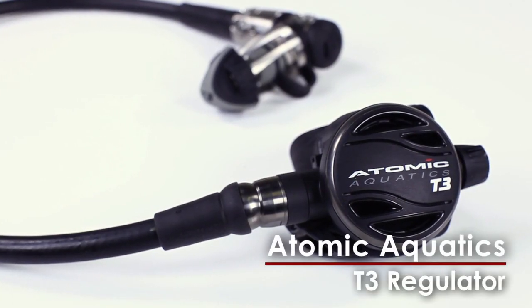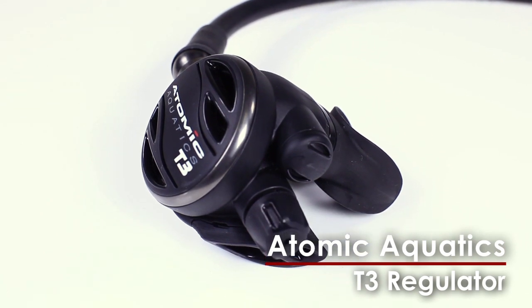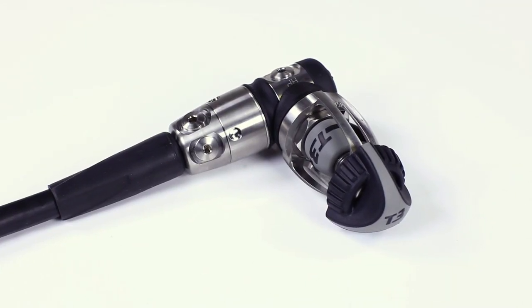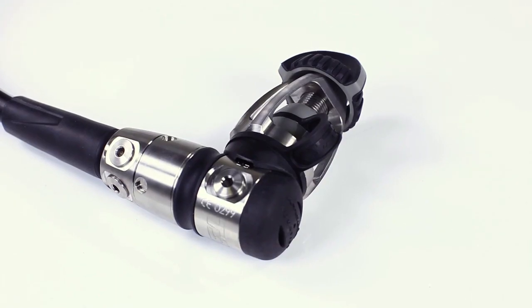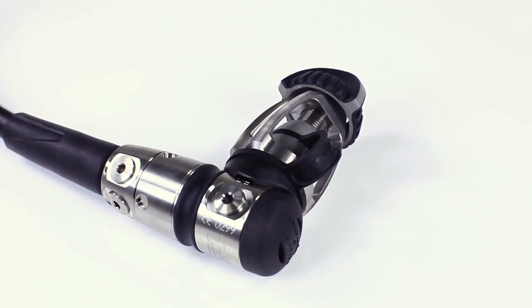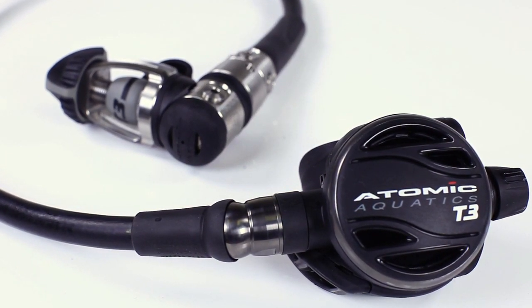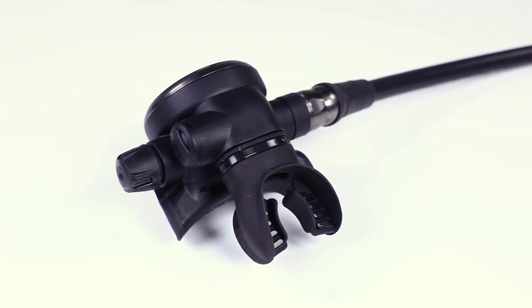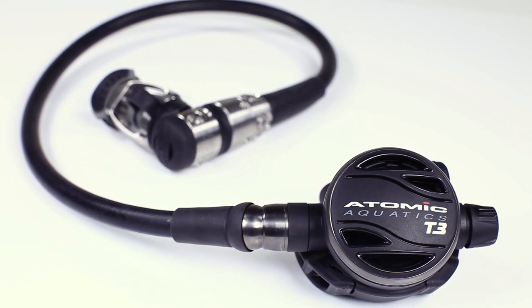Atomic Aquatics' new signature regulator, the high-performance T3, features new ultralight component parts. The balanced piston first stage is precision machined from solid titanium billet, and its yoke is made using the least amount of material possible. Combined with component parts in the pneumatically balanced second stage that have also been redesigned to save weight, you end up with the lightest and most comfortable full-size regulator around.